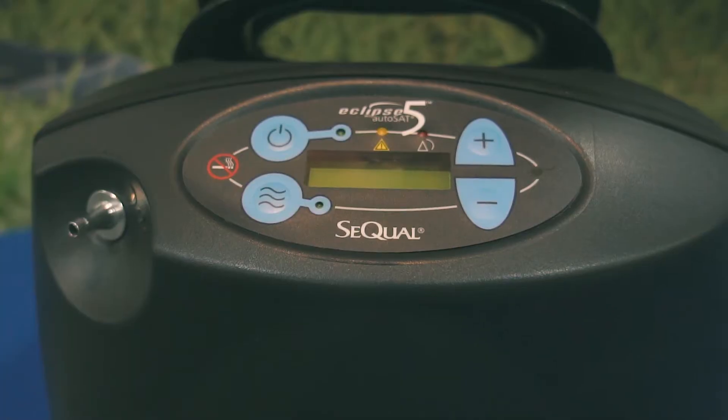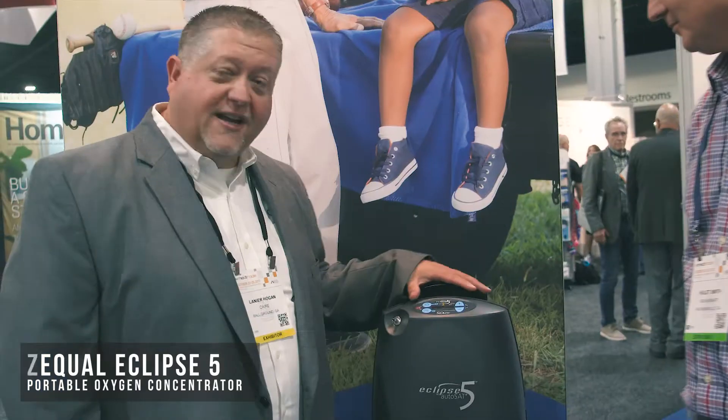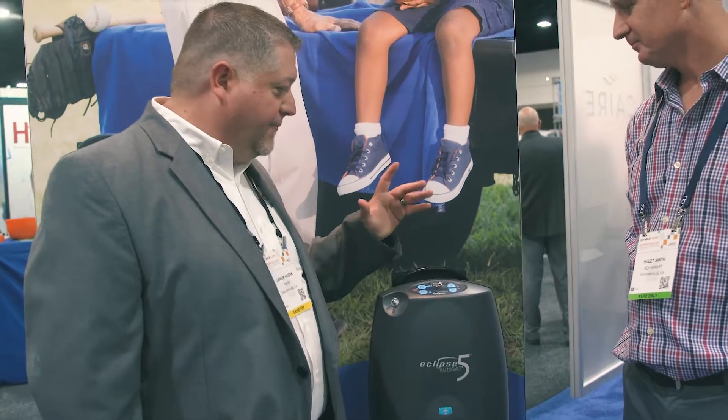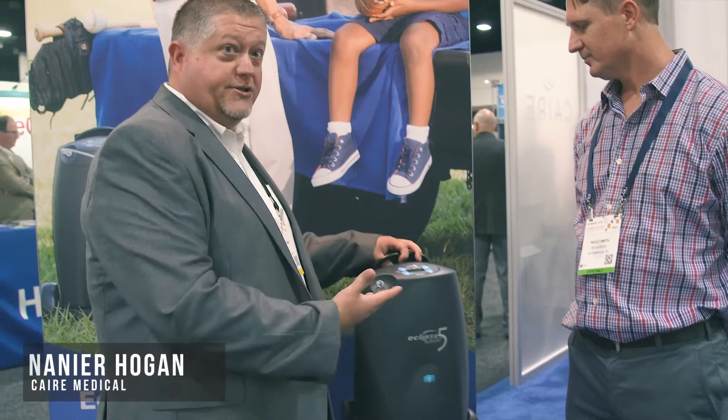I'm here at MidTrade Atlanta with Lanier Hogan, who's going to tell us a little bit about the Eclipse 5 Eclipse concentrator. This machine is designed for continuous load use or pulse dose.